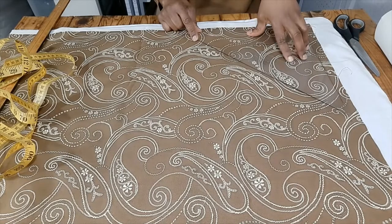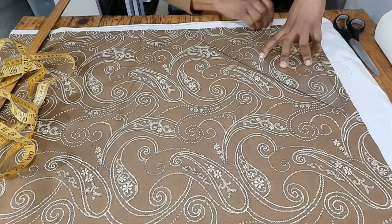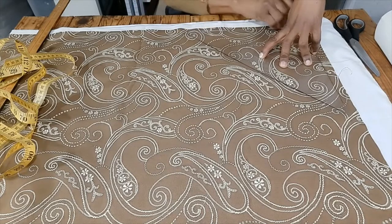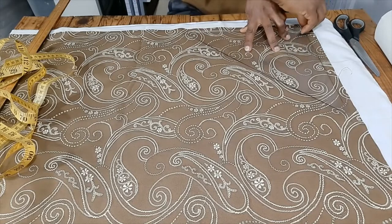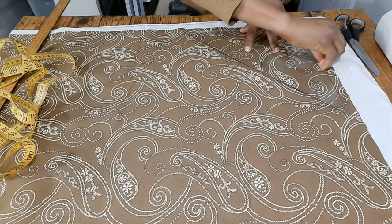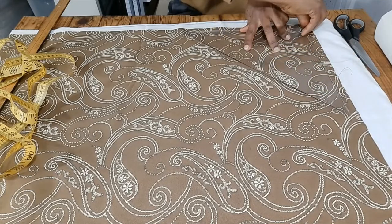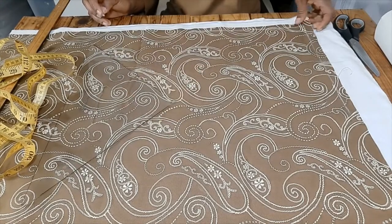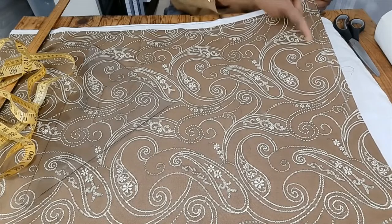The next thing you'll do is take your tailor's chalk and draw a line along the bottom of the square, then draw another line along the backside of the square. Now, when you take your square off, you will have a right angle.